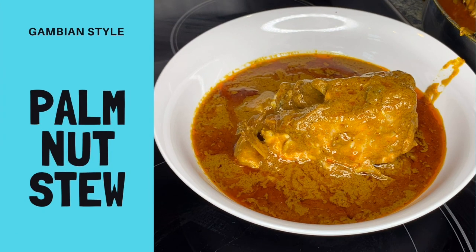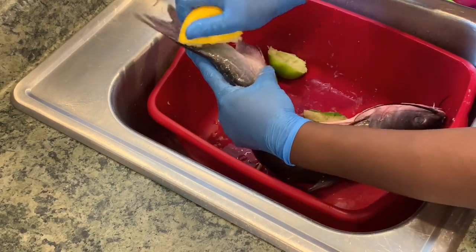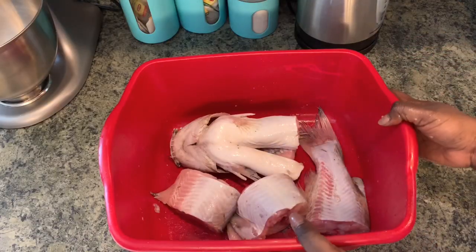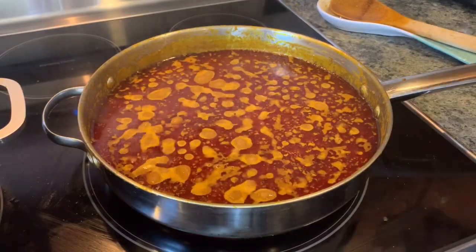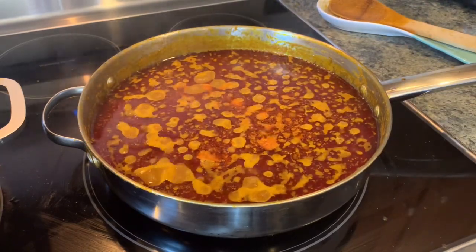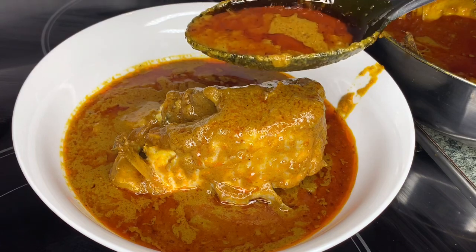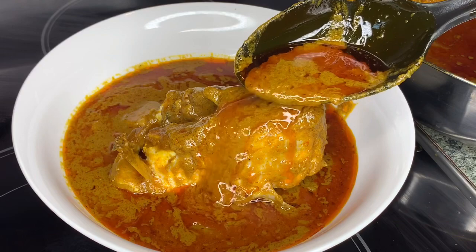Hello beautiful people, welcome back to my channel, this is Mansa Queen here. In today's recipe I'm taking you back to my roots in Guinea-Bissau. I'm from the Gambia and the Manjago tribe, which hails from Guinea-Bissau. Today I'm cooking a very popular Manjago dish — the Gambian palm nut stew, which I believe in Manjago we call 'weatch.' I don't speak Manjago, so excuse me if I butchered the name.